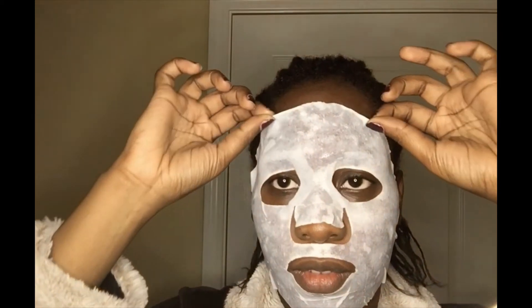It's been about 30 to 35 minutes — your girl left this on because she got caught up watching YouTube videos. But we're about to take it off. Looking real glossy right now. It says to rub all the leftover product into the skin. I'm going to rub some into my pimple too. This is another reason you must have clean hands, because if you're rubbing something into your skin, you don't want to be rubbing dirt in there.